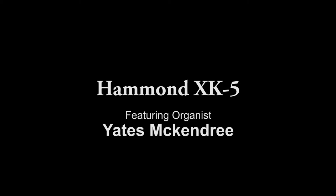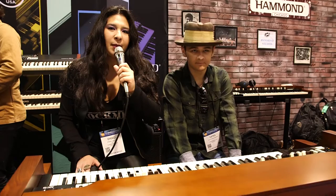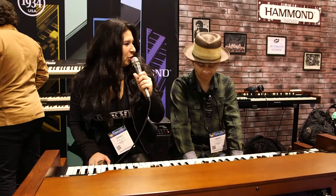Hi, it's Emiko with HTV and we are here at the Hammond booth at the 2017 Winter NAMM show in Anaheim, California, and I am sitting here next to one of our newest Hammond brothers, Mr. Yates McKendry.